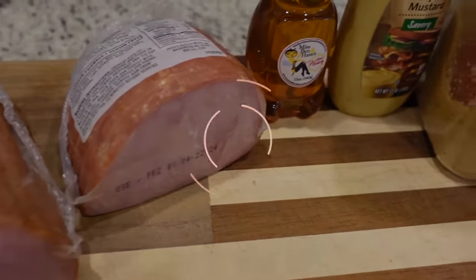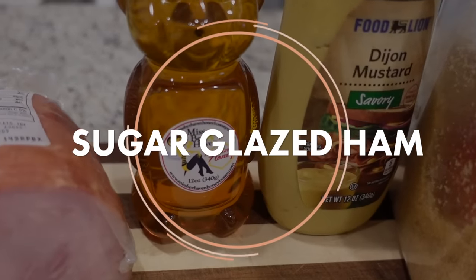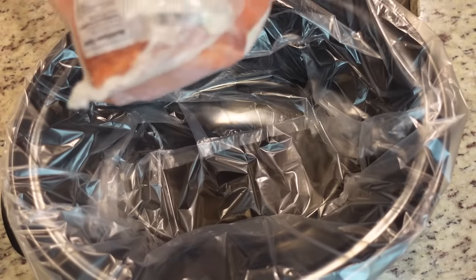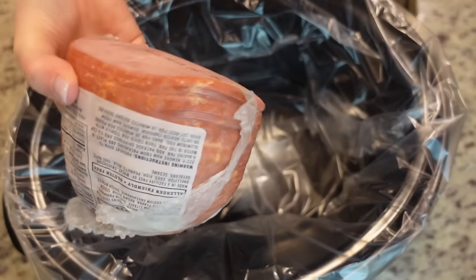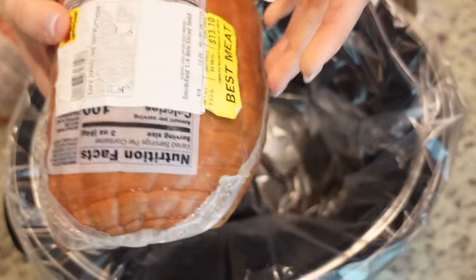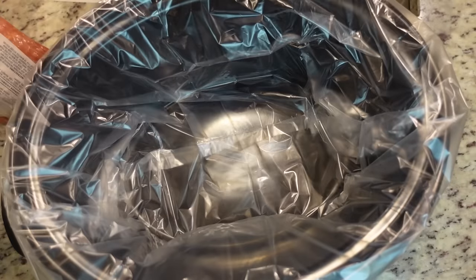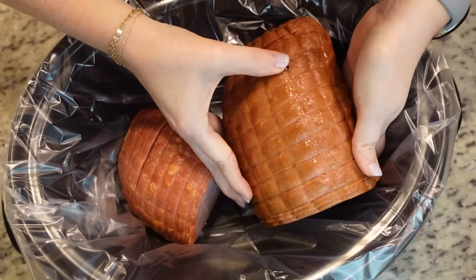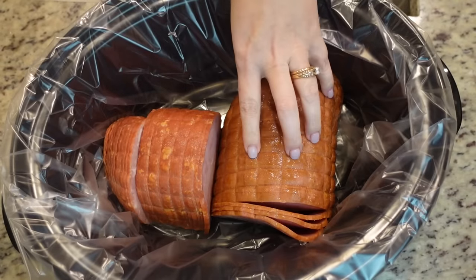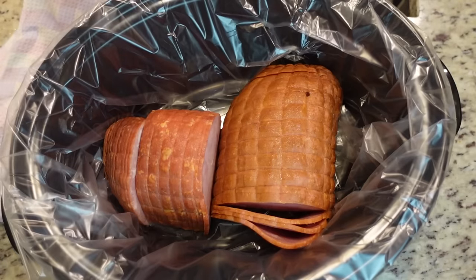We are doing a sugar glazed ham. It's gonna have a little bit of honey, some brown sugar, some Dijon mustard. It's everything that is perfect with ham. I wanted a four to five pound ham and I couldn't find that, so I found one that's one and a half pounds and another that's 2.63 pounds. So that gets us there. I'm gonna unwrap these and place them in my slow cooker. We're gonna have lots of leftovers which is a good thing.